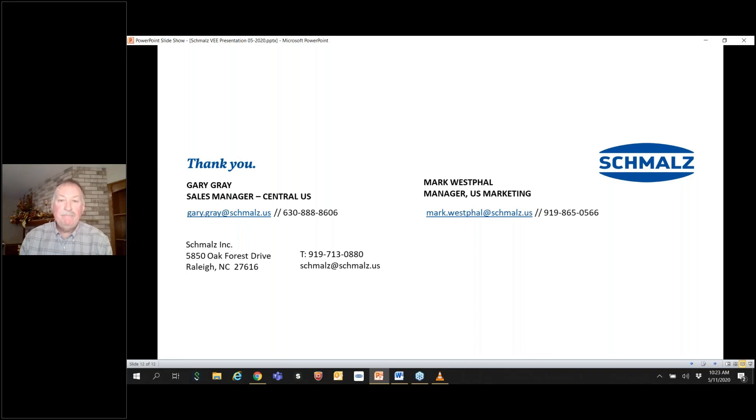Here's the information for calling and contacting Gary or myself, Mark. If you need literature or have questions, please reach out — I can help direct those to the correct person. I hope you all have a good day and thanks very much for attending.